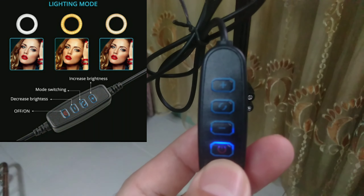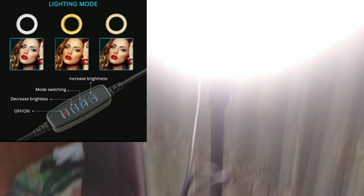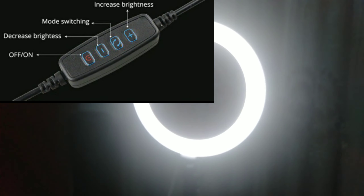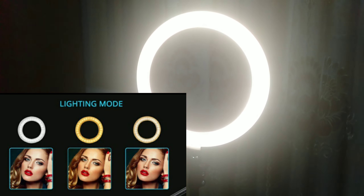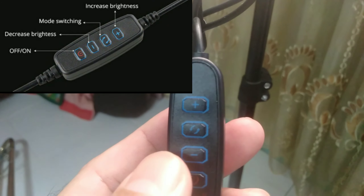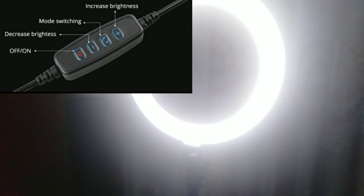Ito yung pinaka switch nya, may ilaw, umiilaw yung on and off nya. Meron syang modes — may tatlo syang mode: meron yung warm, meron yung dim, tapos yung normal. Pili ka kung anong lighting mode ang gusto mo. Tapos meron syang plus and minus button to control — pwede mo syang hinaan, pwede mo syang lakasan.